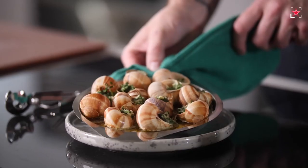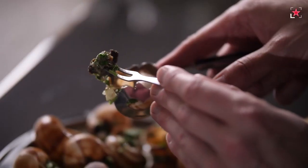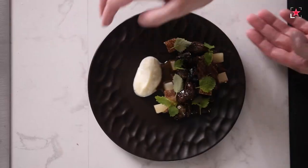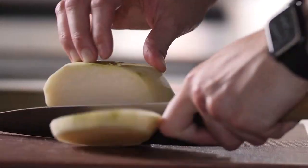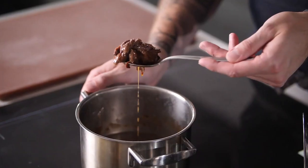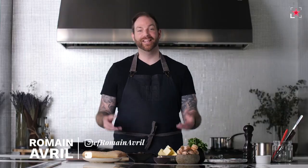I'm revealing the secrets of delicious butter-drenched escargot. I will show you the classic techniques but also take you on a more modern journey. My name is Romain Avril, aka Frenchie Cooks, and this is the secrets of French cuisine with Fine Dining Lovers.